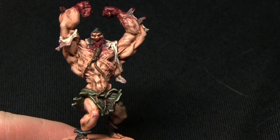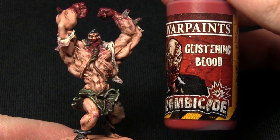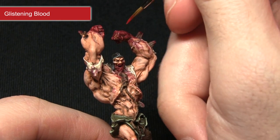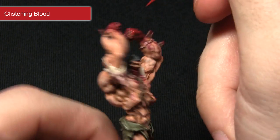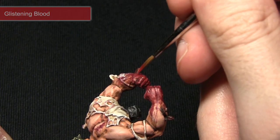Now that the dried blood is complete, we can move on to adding some fresh blood using Glistening Blood. Glistening Blood is perfect for painting fresh blood as it dries shiny. I'm applying this to the areas we've already painted, where you would expect fresh blood to be, such as on the knuckles.